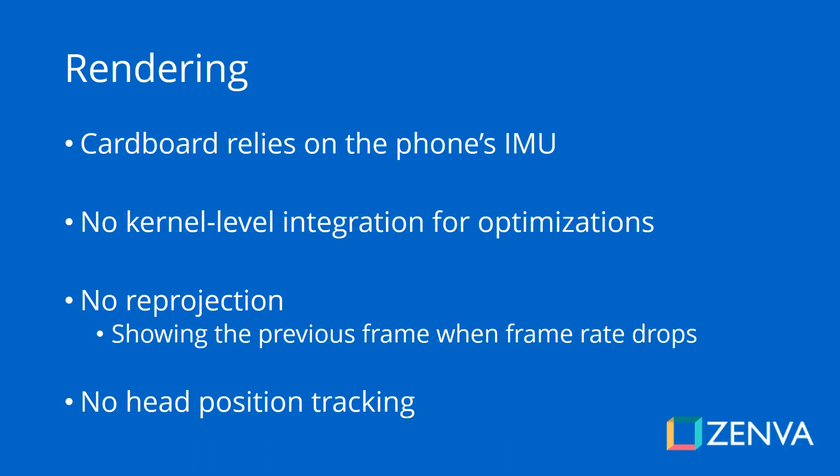In virtual reality experiences, the sensor in charge of measuring where you're looking in the game — basically the angle of your headset and its acceleration — is called an IMU, which is an inertia measurement unit. When it comes to Google Cardboard, you are relying entirely on your phone's IMU.